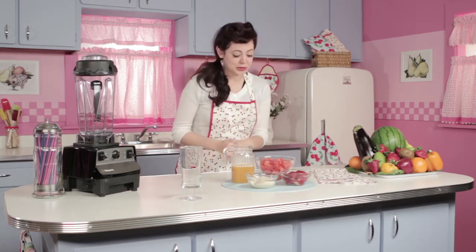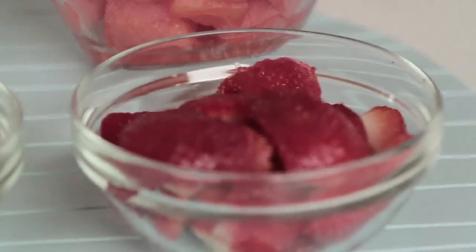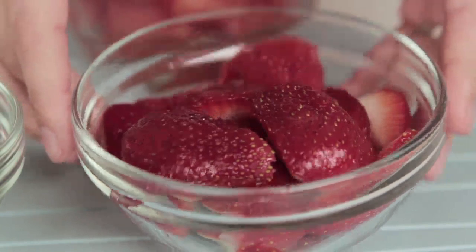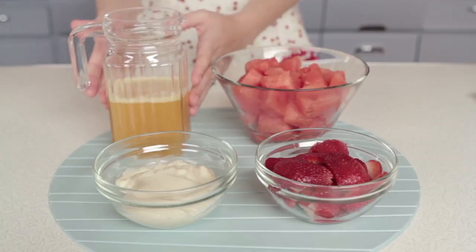Let's get down to the ingredients. You're going to need two to three cups of watermelon. You're going to need one cup of fresh strawberries — frozen will work too. One cup of soy yogurt and half a cup of peach juice.